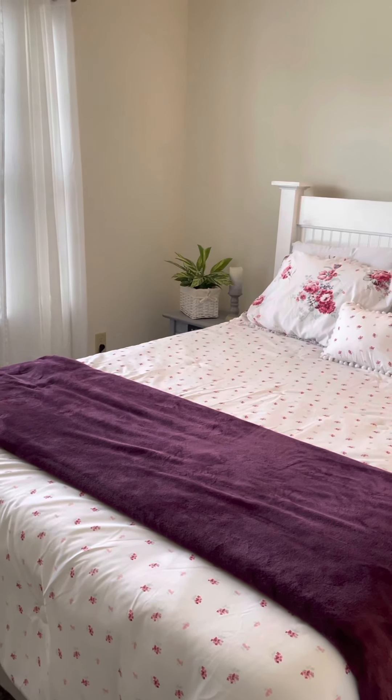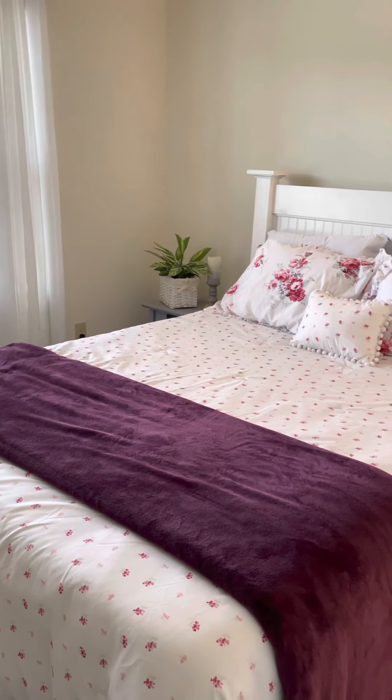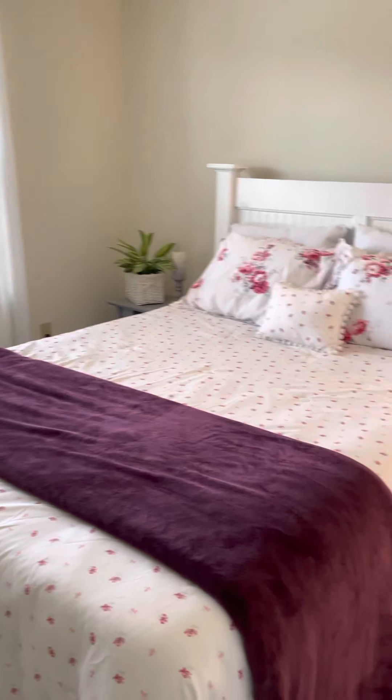Good morning, guys. It's a very rainy Wednesday here, but we've needed the rain, so happy to have it. I don't mind an occasional rainy day, but I thought I'd do a little home tour.